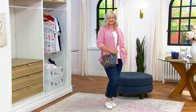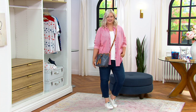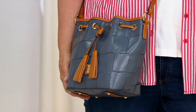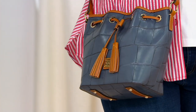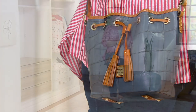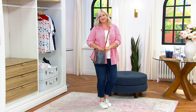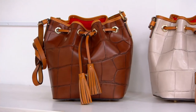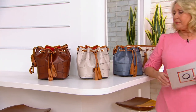Peter Dooney loved horses. He was into equestrian, and this is another one of those equestrian kind of designs. It's called the Denison Serena crossbody with a pouch. It's sale priced for the only day this month at $239. The QVC price was $328, so that's a savings of $89 by buying it today.